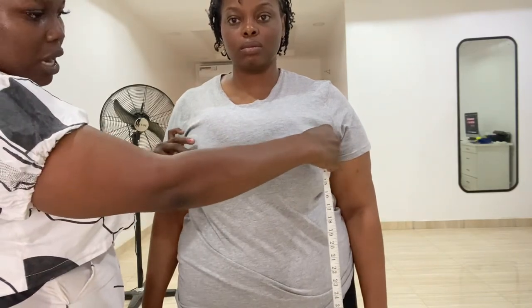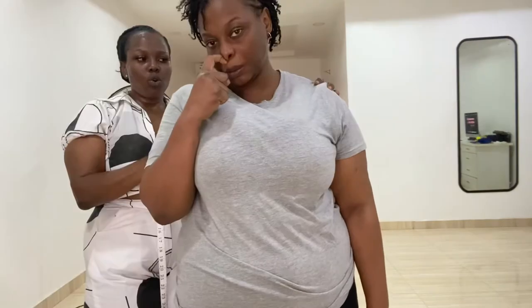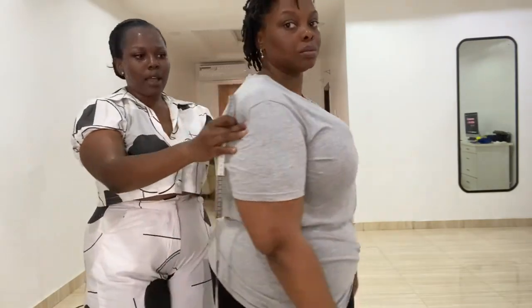We go ahead and get the bust span. Another name for bust span is nipple to nipple — it is self-explanatory. We take the measurement there and her bust span is 10 inches. We then go ahead and get the shoulder measurement.